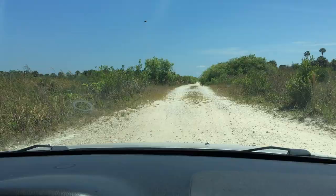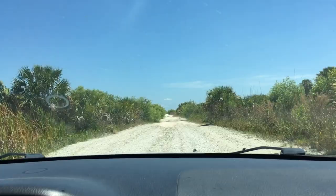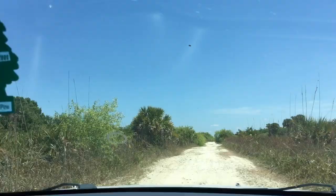I remember the first time we went on this road we had our Kumho Roadventure all-terrain tires, and there were all kinds of big knobby, sharp-looking rocks. I remember being thankful I had all-terrains back then, so this time I'm thankful we have mud-terrains. Hopefully no worries about getting a puncture.